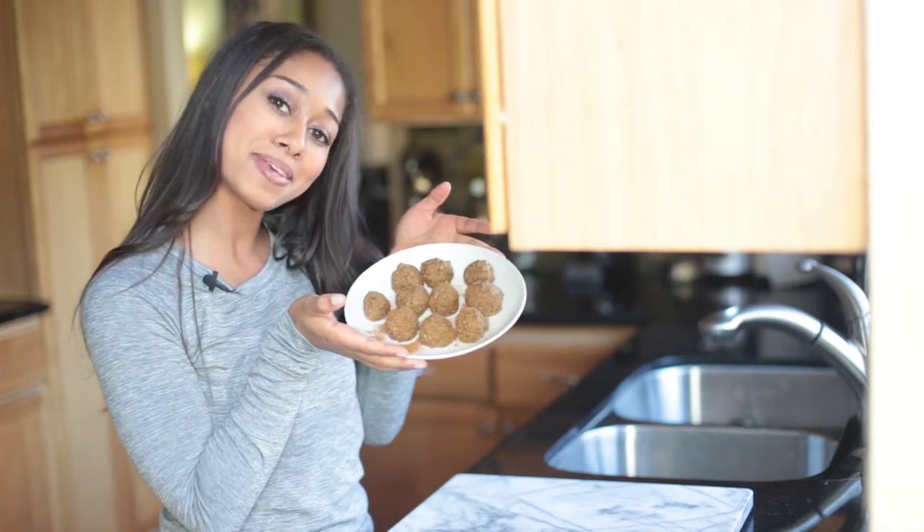Alright guys, that's it for our super easy no-bake pumpkin spice donut holes! For more recipes just like this, go to thebalanceberry.com and don't forget to subscribe if you like these videos. Still getting used to the YouTube thing, so if you guys start subscribing then I'll know that you want to see more videos like this. Enjoy your pumpkin spice!